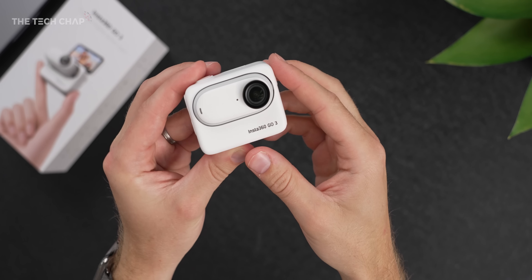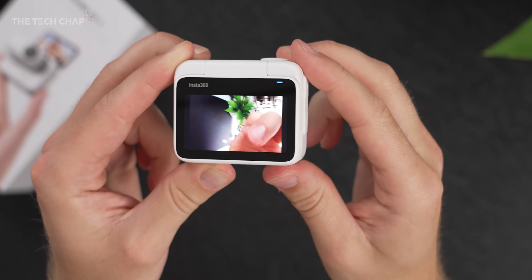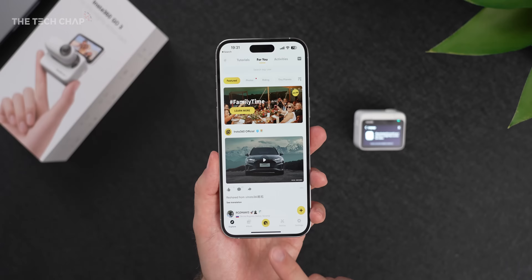To get started, pop the GO 3 into the action pod, turn it on, and then download the Insta360 app, available on iPhone or Android, and simply pair your new device. After a couple of minutes of setup, including a few software updates, you're good to go.